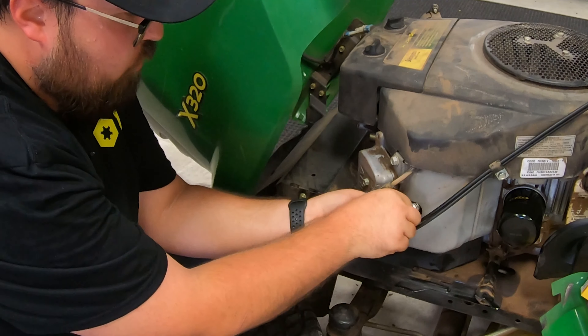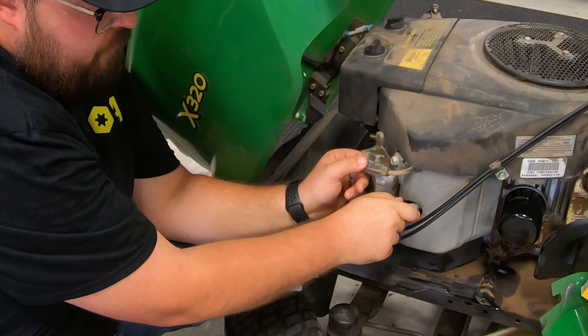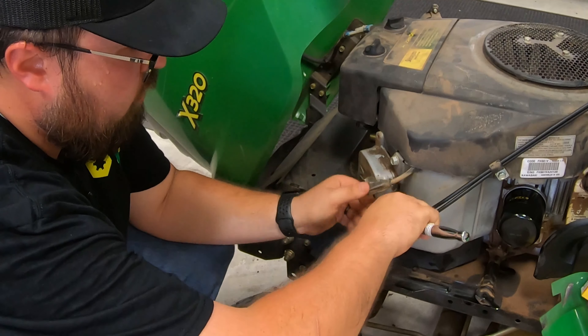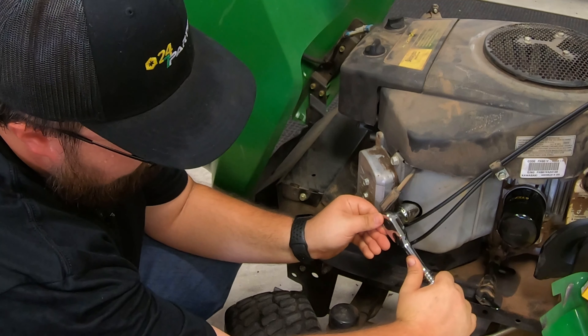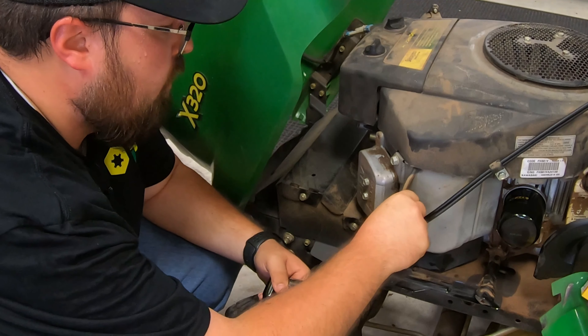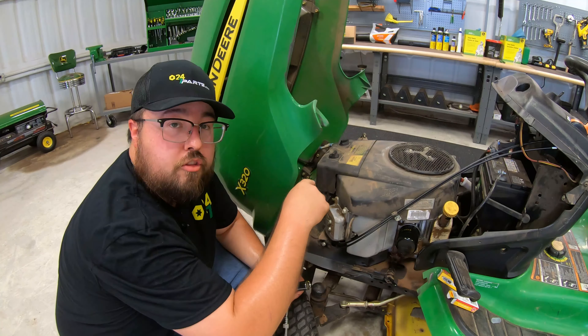We're going to go back in here, run this in by hand, and run that up till we just about feel it make contact with the engine. Go back on with our spark plug socket — we're definitely making tight contact — and give it just another quarter of a turn. Then go back on with our spark plug cap and do the same thing on the other side.